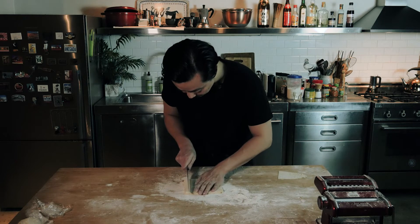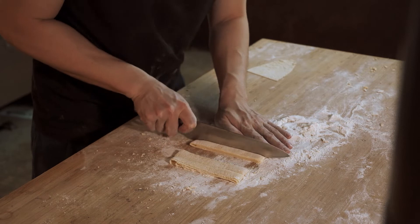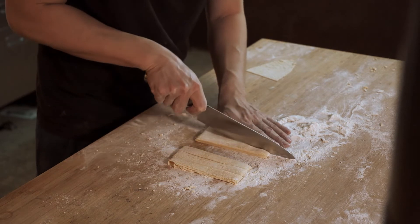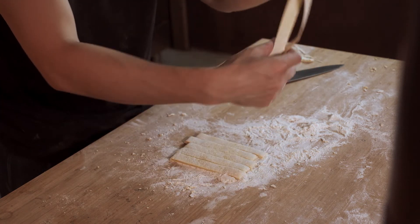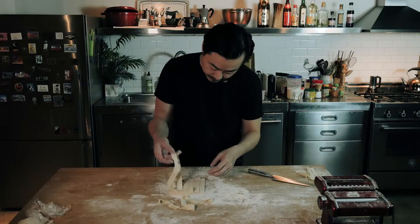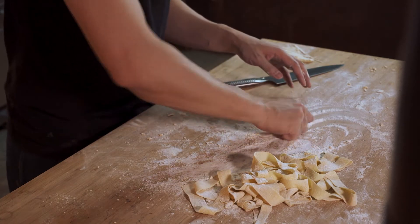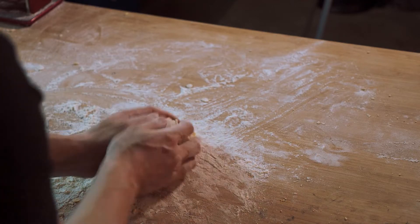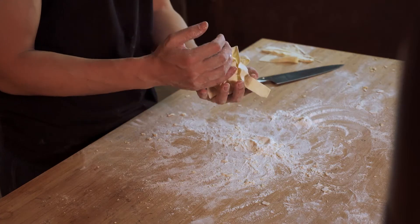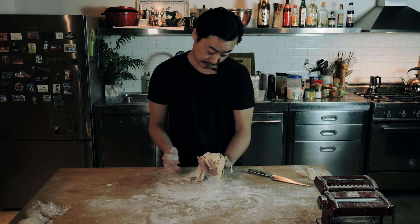Roll it in the flour each time so it doesn't stick together, then cut it to the width that you want. Each one should be able to uncover nicely. Give it a bit of a toss just to make sure it doesn't stick together. This is probably more of a cross between a fettuccine and a pappardelle, now that I'm looking at it.